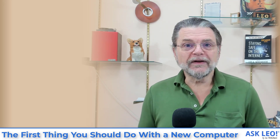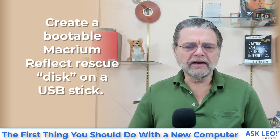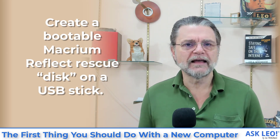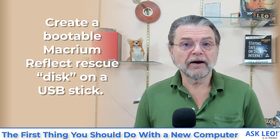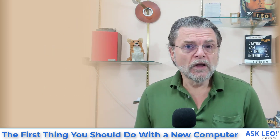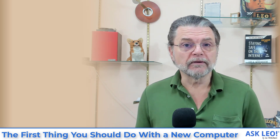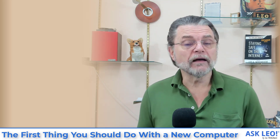The first thing I want you to do is on a different machine, using either Macrium Reflect or EaseUS Todo or whatever backup software you have that has this capability — I want you to make what's called a rescue disk, or a repair disk, or an emergency disk. Those disks can do two things: they're intended for you to be able to restore a machine. But what most people don't realize is that those same disks can also be used to make a backup image.